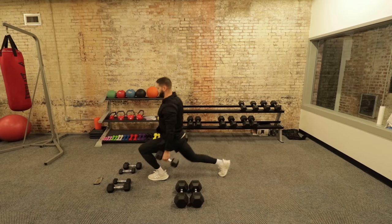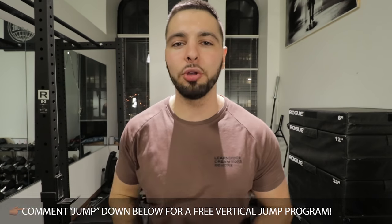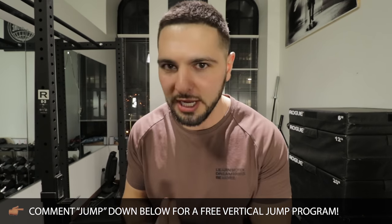And if this video gets 2,000 likes, we will do a third video. So go ahead and click that like button right now and comment 'jump' down below in the comment section if you want a free bodyweight vertical jump training program. In today's video, we're going to give you two more exercises that you can use to increase your vertical jump.